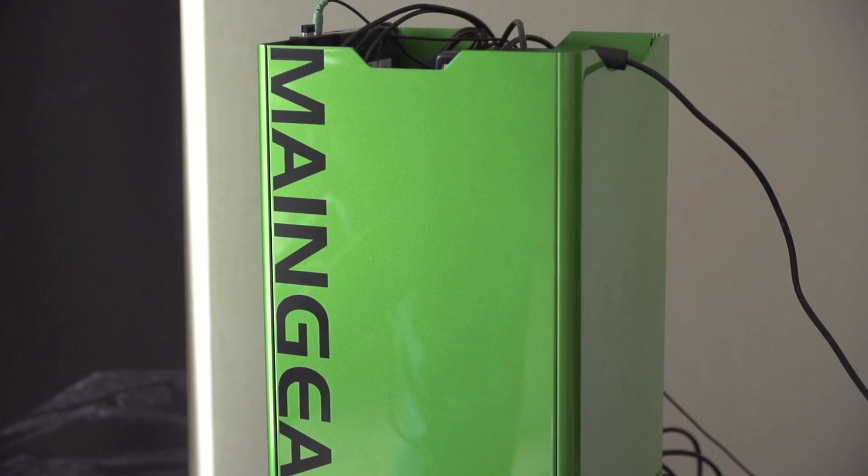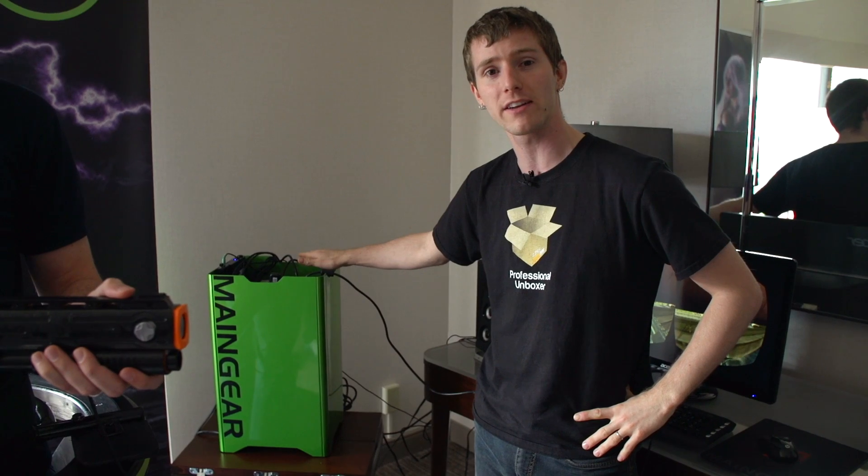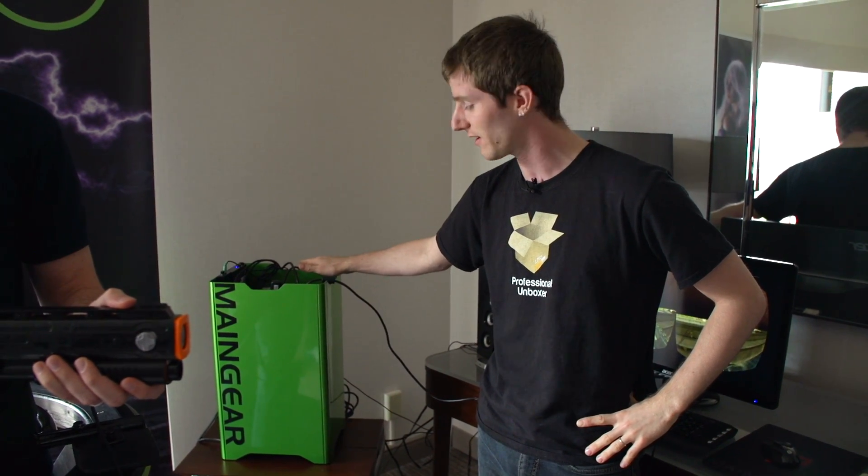Console gamers, you're going to have to man up and invest in a gaming computer at this point, because when it comes to new ways of interacting with our games, PC is still number one.